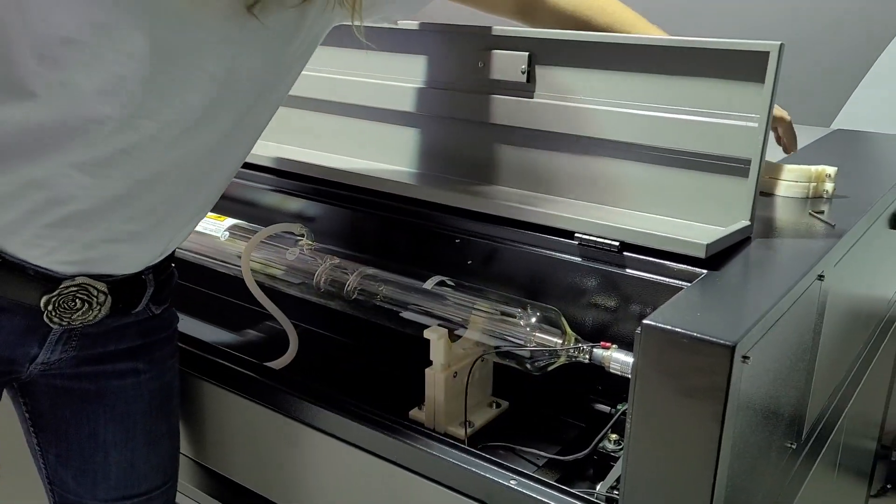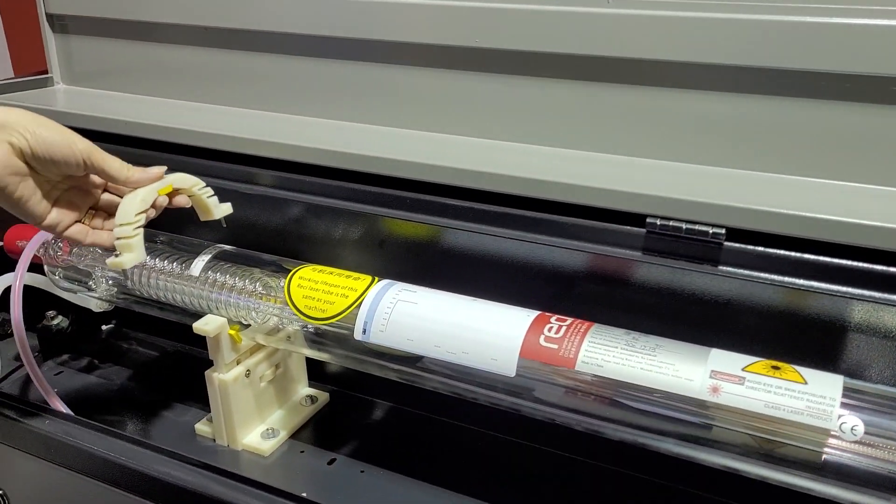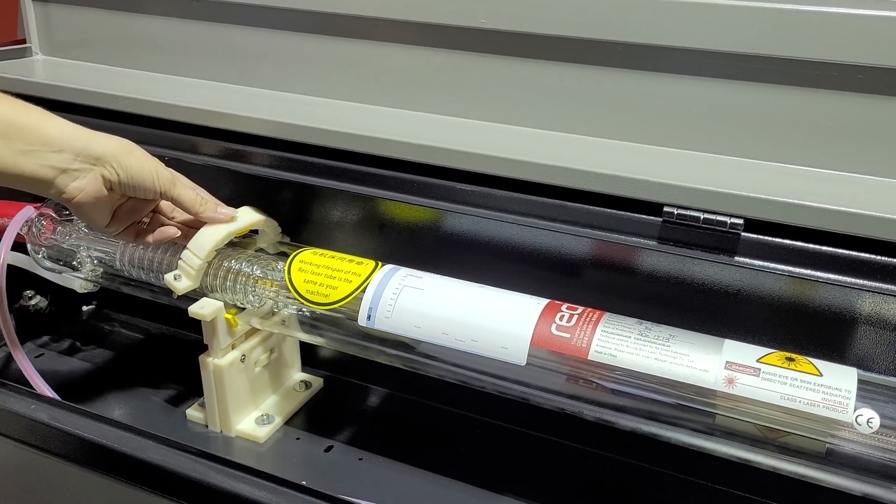Place the top half of the saddles back on and the tube is ready to go.